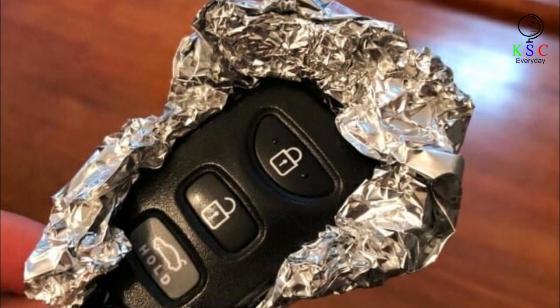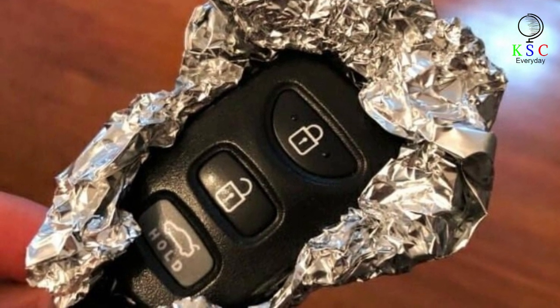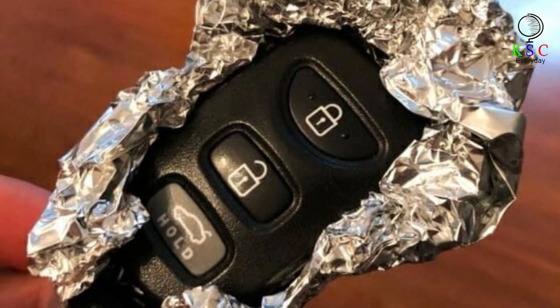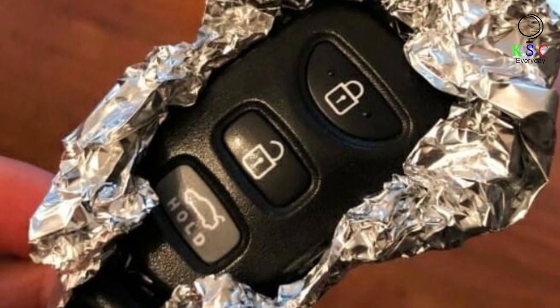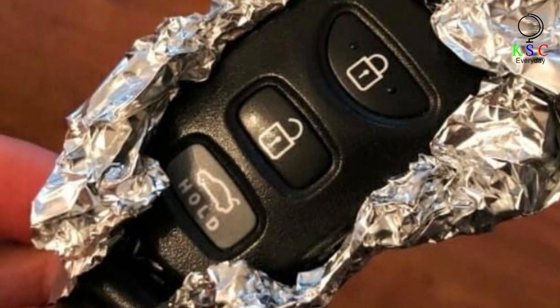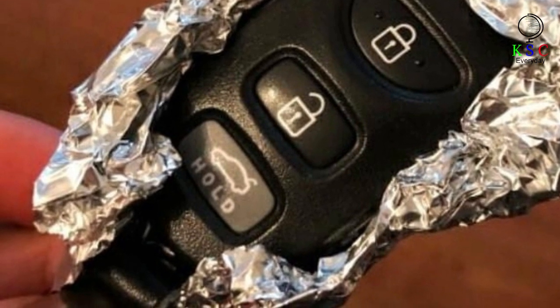Most people wouldn't think to cover their car keys with foil — that's because they don't know how helpful it can be if their car keys have an electrical chip inside. Hijackers are always on the lookout for cars with those types of remote control keys, as they can jam them and open the car to steal whatever's inside. By wrapping your keys with foil, you prevent them from accessing your car key's frequency and, in turn, prevent your vehicle from being stolen.